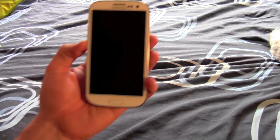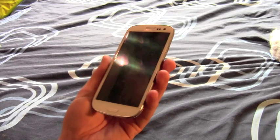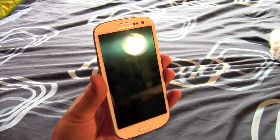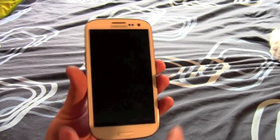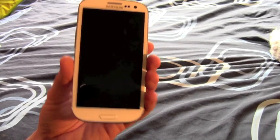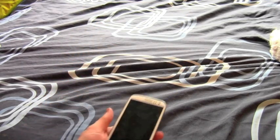Hello everyone. Recently there's been a number of questions on the internet, and to me personally, about what you can do with an NFC-enabled phone. There's quite a large number of things that you can do with them, and there's an onslaught of new devices on the market that support NFC now — the Samsung Galaxy S3 being one, the HTC One X being another.